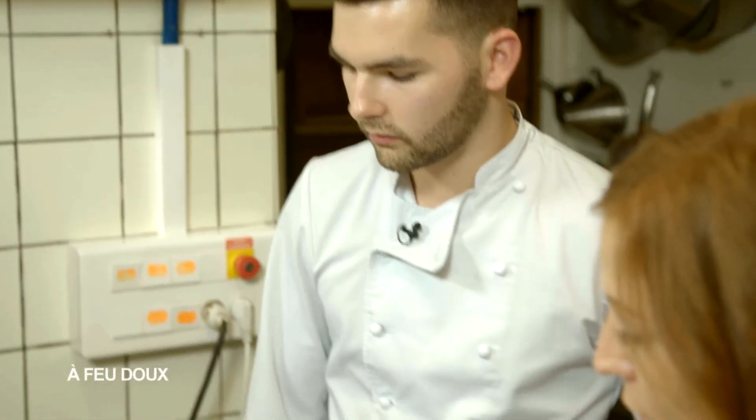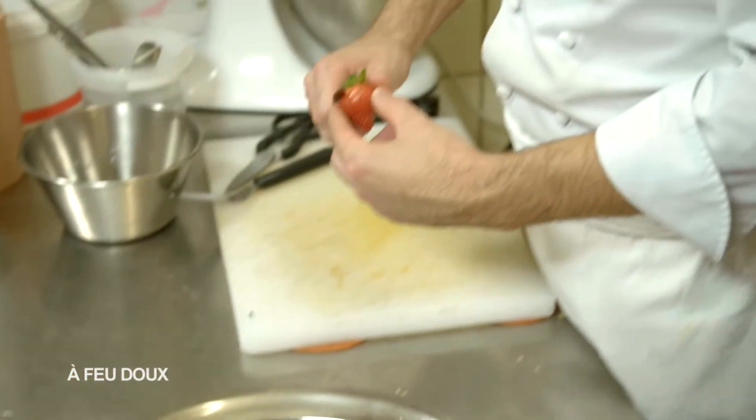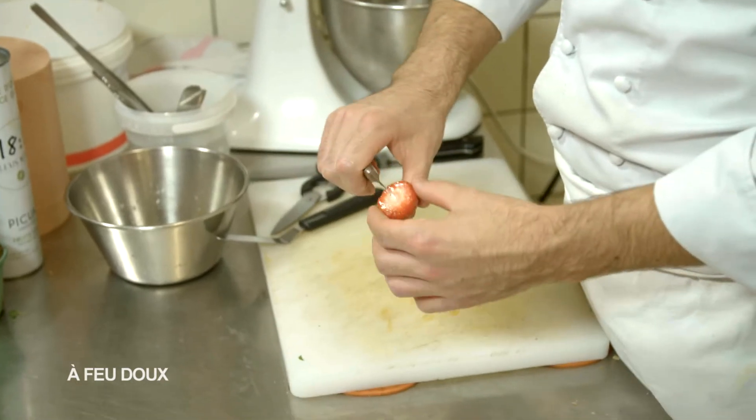Pendant ce temps, on va couper les fruits. Les fraises, oui, les framboises non. Les fraises, on enlève juste la queue et on les coupe en quartier.